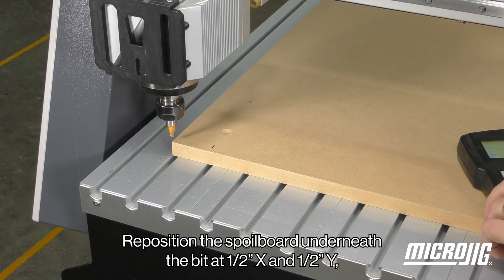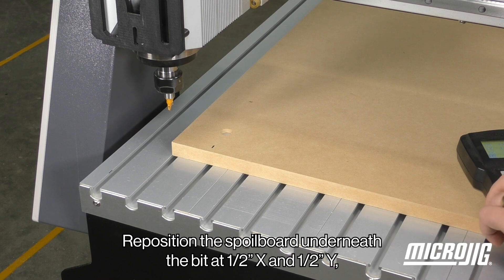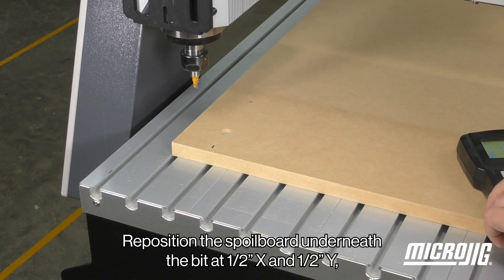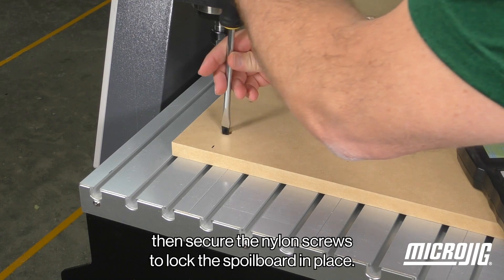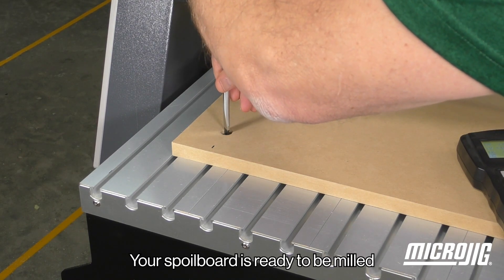Reposition the spoil board underneath the bit at one half inch X and one half inch Y. Then secure the nylon screws to lock the spoil board in place. Your spoil board is ready to be milled.